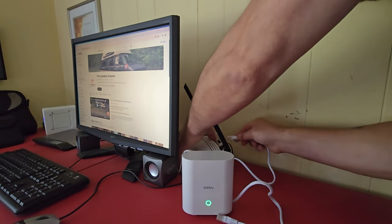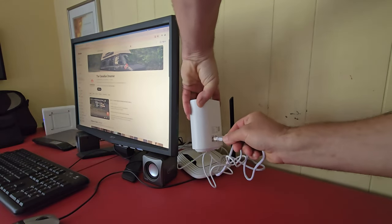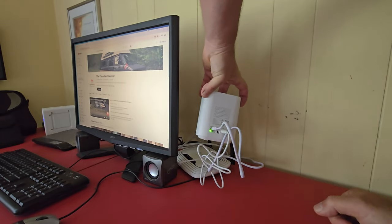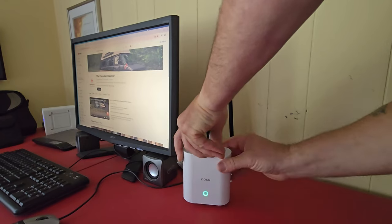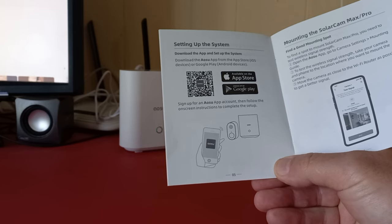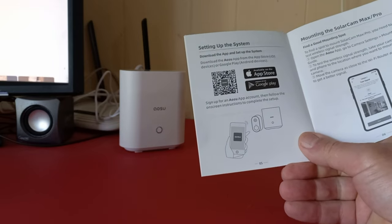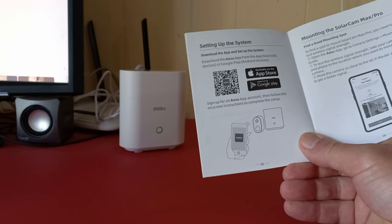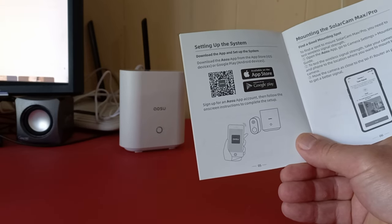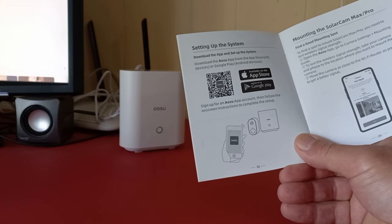The LED light turns green when the base unit is ready for setup. Connect to any open port you have on your router — the ethernet port is in the back of the home base. The green light comes on indicating it's connected. Then go to the quick start guide and scan the QR code, or just go to the Apple Store or Google Play — whatever applies to the device you're using — to download the app and get it on your phone.